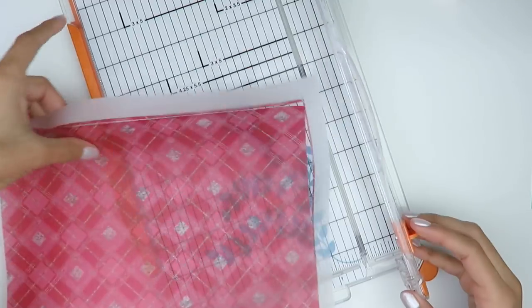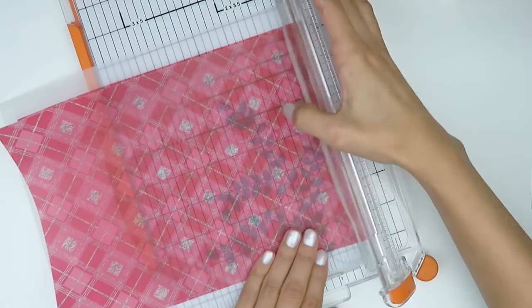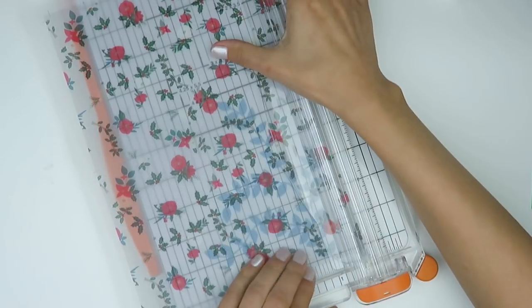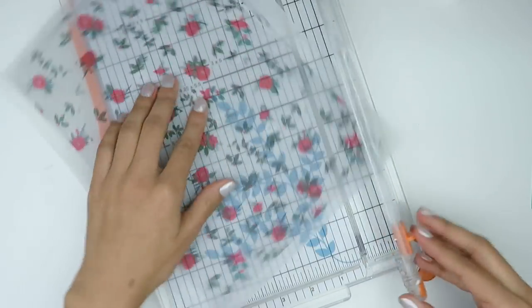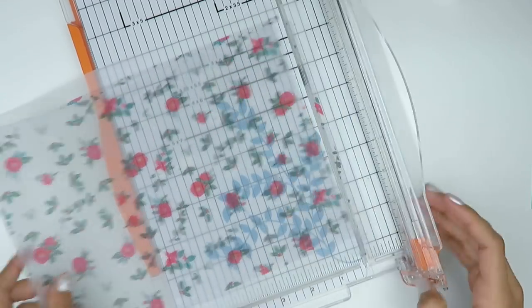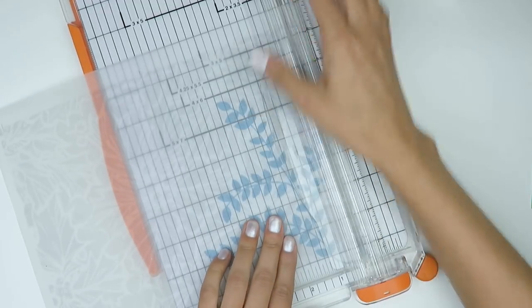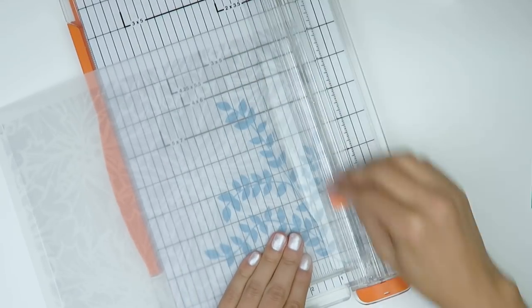I did just switch around the angle of my paper trimmer because I was having a hard time fitting myself underneath the camera setup — it's a little bit awkward. I like to have everything trimmed and ready to go so that when I'm setting everything up I don't have to keep pulling big bulky things out. It just makes life a lot easier, so I always start by having everything printed and trimmed.